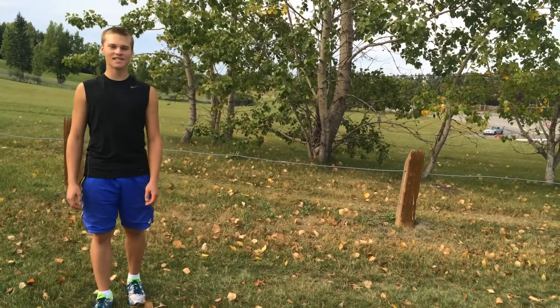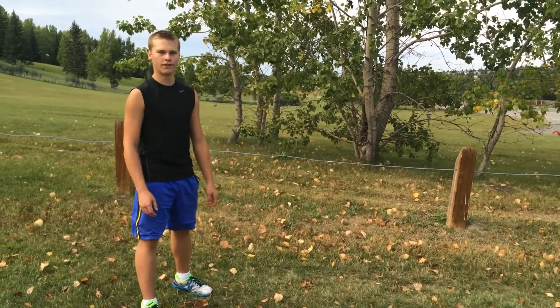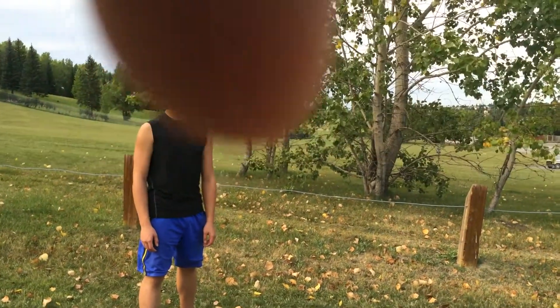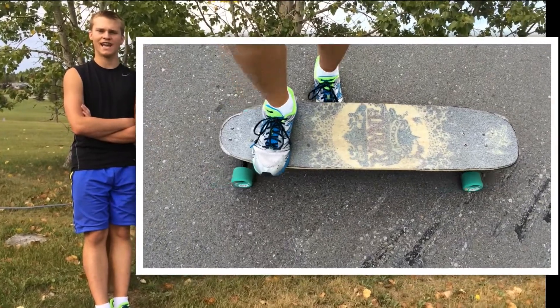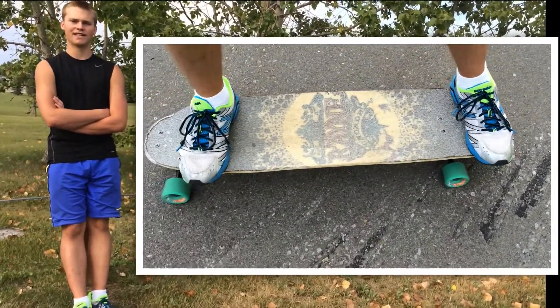The mechanics of a Toeside state that you have to have your front foot as a pivot point and your back foot as the power foot. Notice how my front foot is near the front hardware and how my back foot is out past the back hardware. That will give me more leverage for my turn and my kick out.